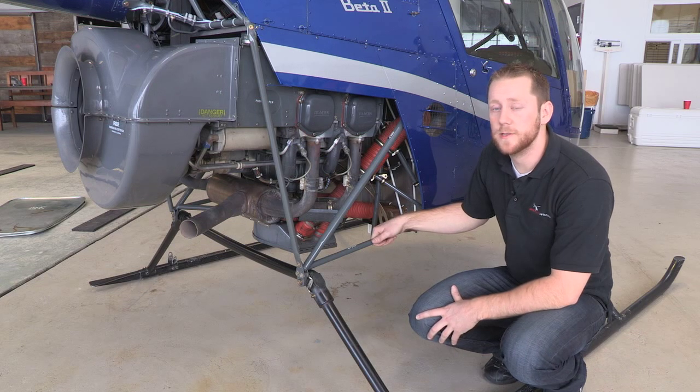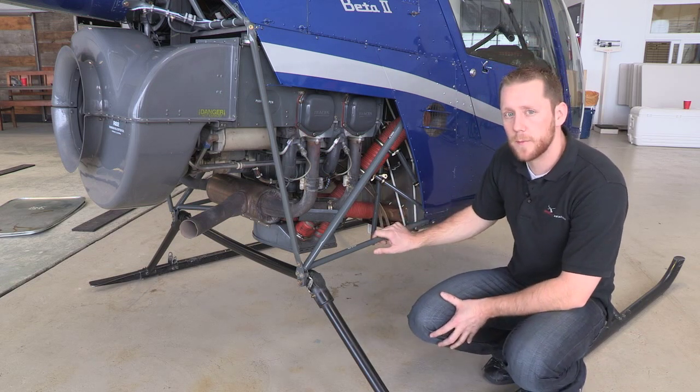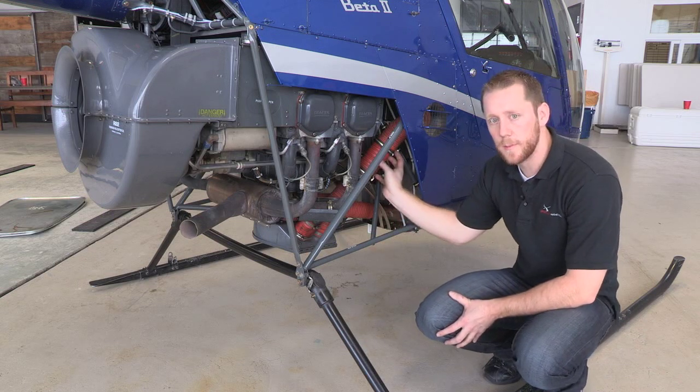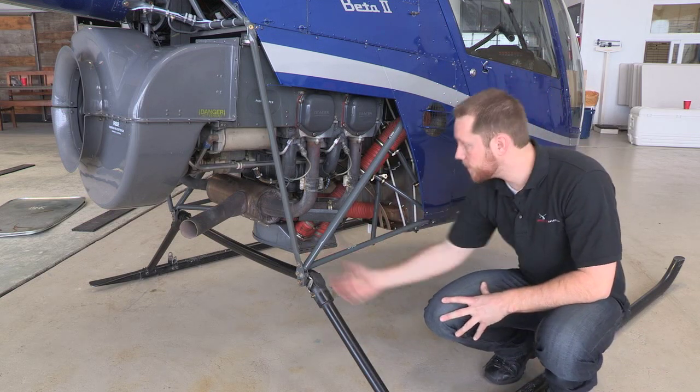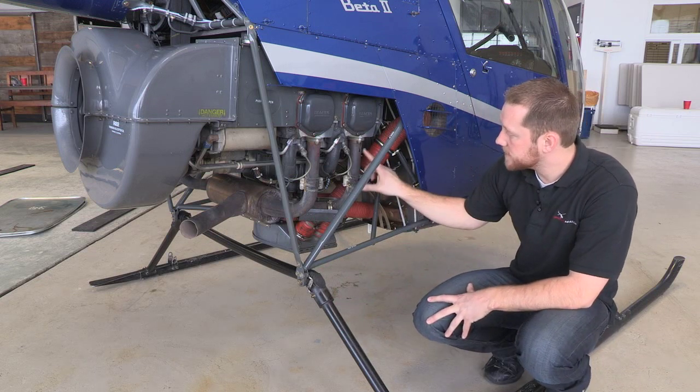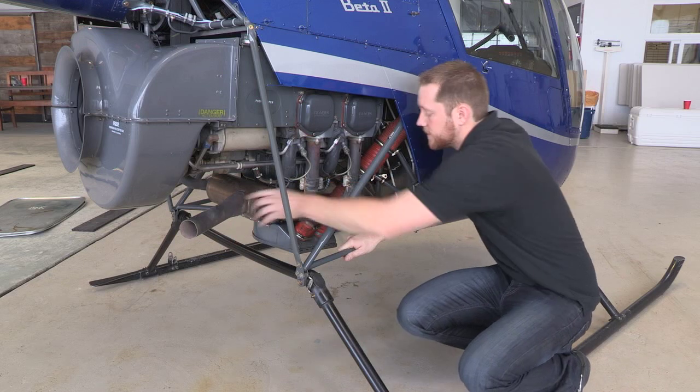Here we have the side of the R22 and here's our engine — a Lycoming engine. We'll talk about a couple different parts. This orange tube coming down is our air intake that comes into our carburetor down here on the bottom. We also have the exhaust that comes off of our engine right here, goes back to our muffler, and comes out of our exhaust back here.